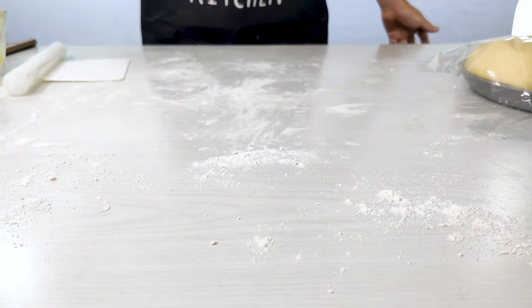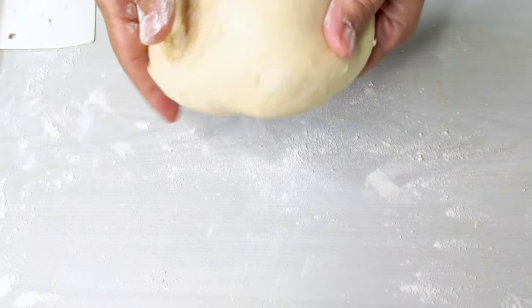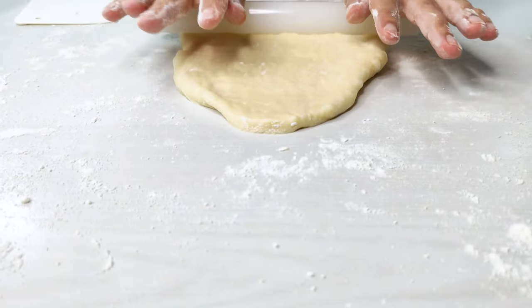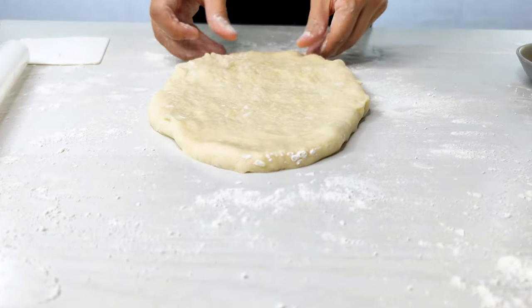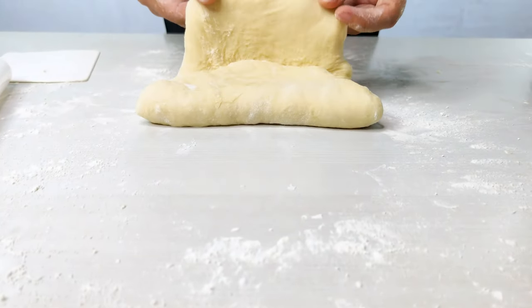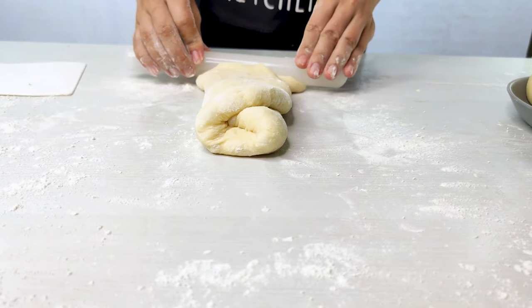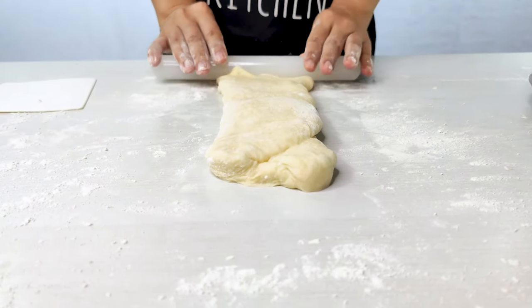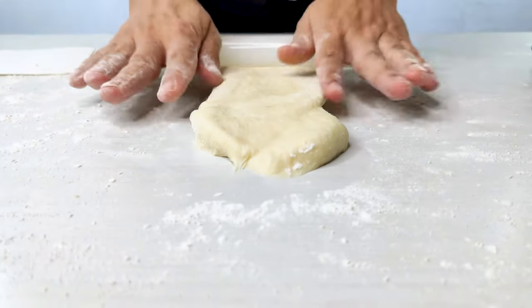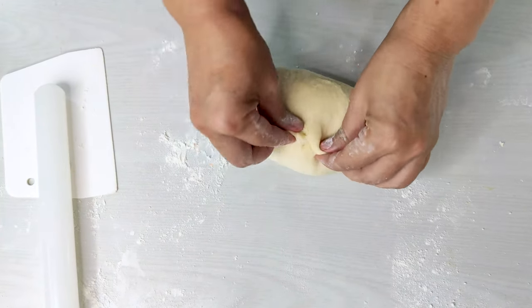Once the 15-minute rest is over, we shape the dough balls. Using as much flour as necessary, dust the surface, take one piece, flip it over smooth side down. With a rolling pin, flatten it into a long oval — roll from the center, keep rolling to the end, and repeat until it's long enough. Then fold it into a neat rectangle by bringing in the top and bottom, flatten it out with the rolling pin again, and then roll it back up into a swirl. Then we're done shaping it.